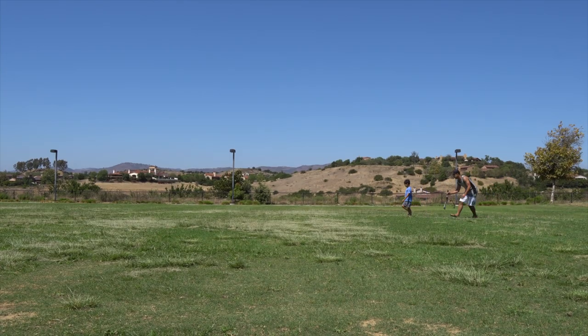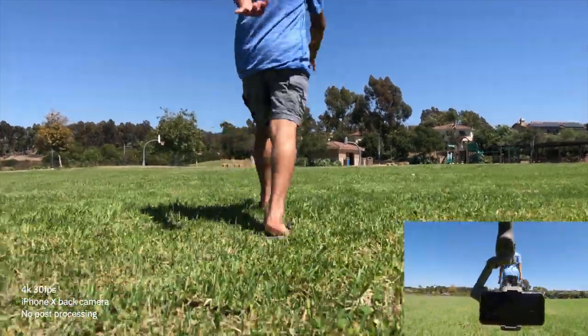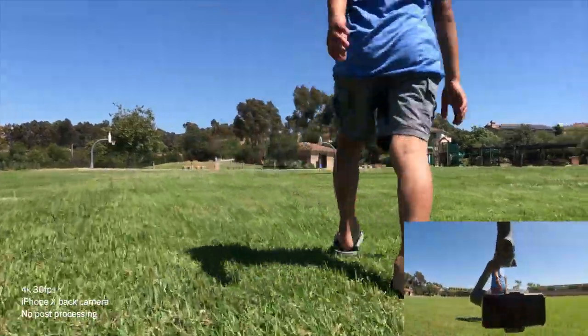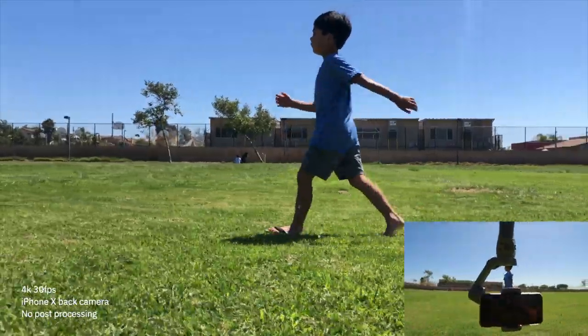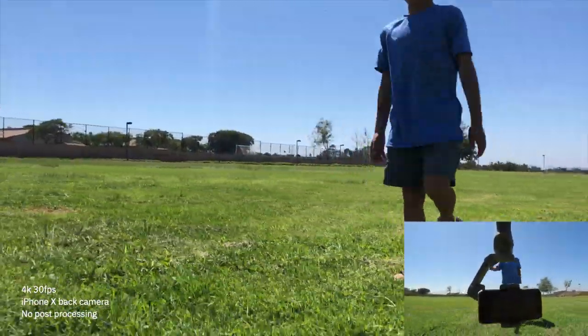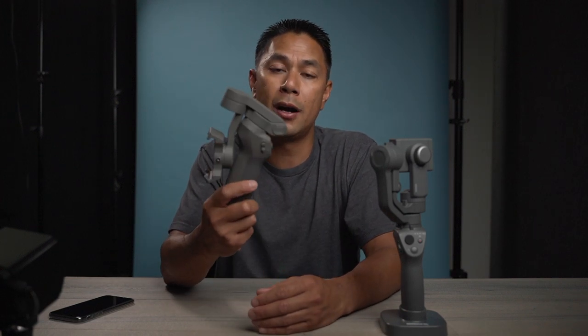I've been using the Osmo Mobile 2 for a while, until the Osmo Pocket and Osmo Action came out. These are three different types of accessories with different use cases. If you're used to using your mobile phone and you want smoother shots, more cinematic footage, or just better overall quality while shooting, then this is something you might want to look into if you want to enhance your mobile videography or photography.